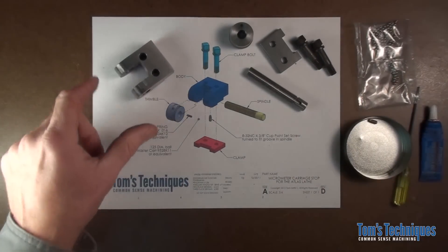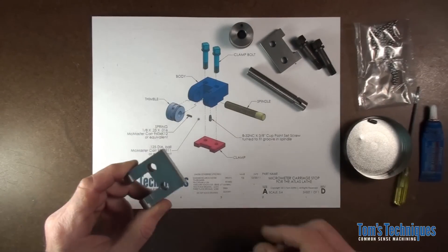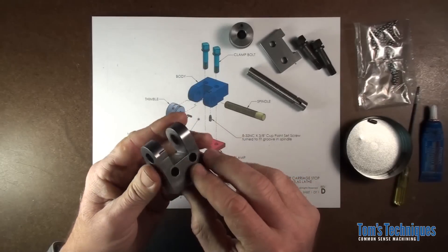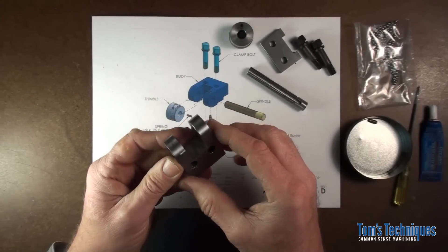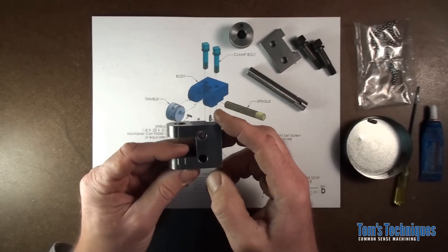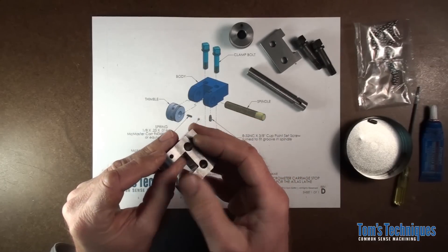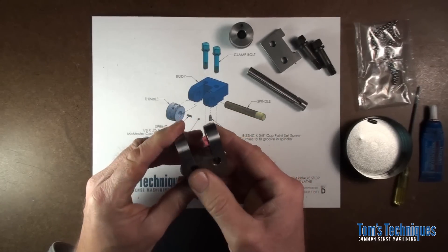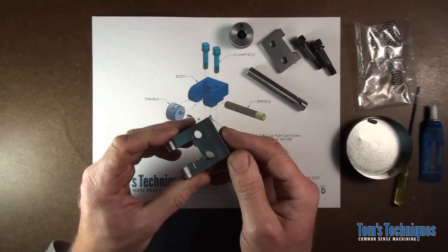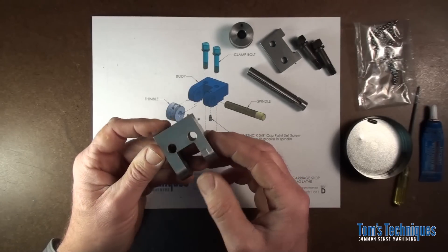I think it's time to wrap this project up. We've come a long way, we've made a lot of parts. Let's put them all together and see how it works. First thing I want to mention is I went over the body with a piece of sandpaper on the surface plate. I used 400 silicon carbide sandpaper and just cleaned up all the machining marks on it to make it look pretty. You don't have to do that, but it makes it look nicer aesthetically. After that I just ran a scotch brite over it just to blend all the machining marks in.